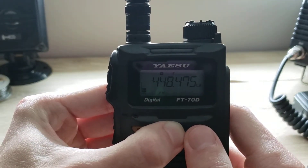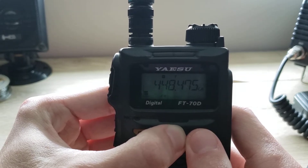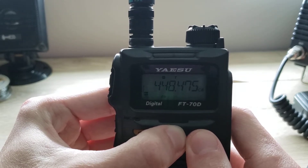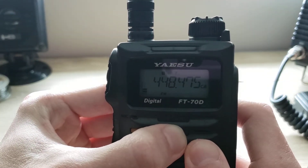In this video I'm going to be showing you how to program a memory into the Yaesu FT70 handheld. It's very simple and very easy, so let's get started.